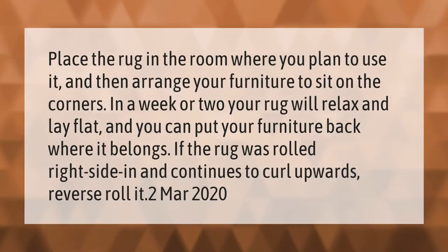Place the rug in the room where you plan to use it, then arrange your furniture to sit on the corners. In a week or two, your rug will relax and lay flat, and you can put your furniture back where it belongs. If the rug was rolled right side in and continues to curl upwards, reverse roll it.